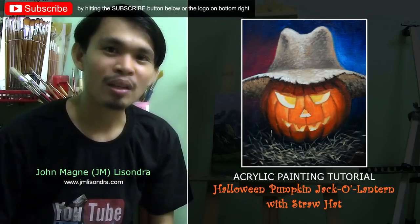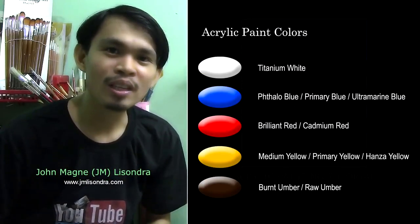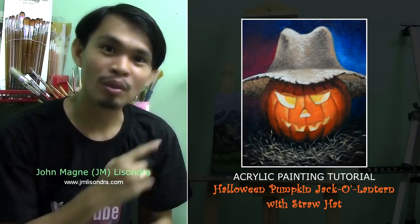Hello everyone, my name is Chanmene Sondra, and by using limited colors in my palette, I'm going to teach you how to create this wonderful painting.